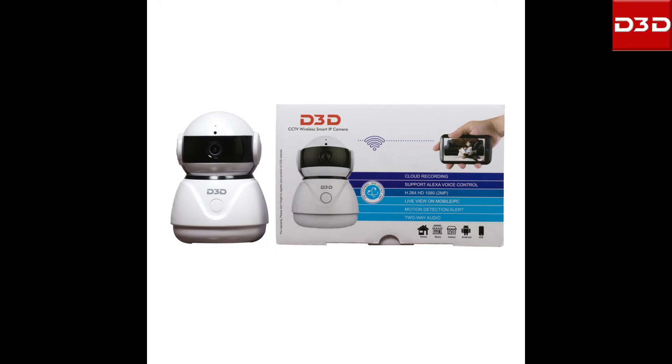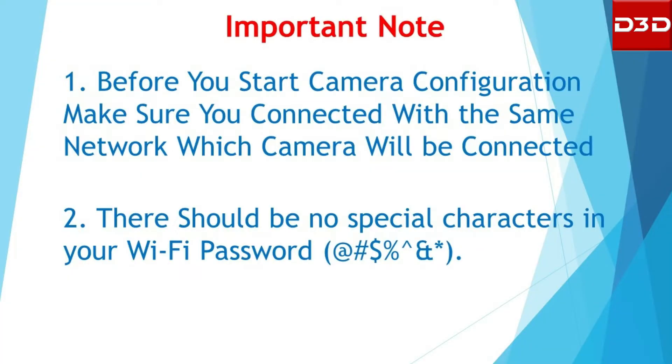This video will explain how to configure D3D Wi-Fi IP camera model number D2026Y. Before you start camera configuration, make sure you are connected to the same network on which the camera will be connected. There should be no special character in your Wi-Fi password.